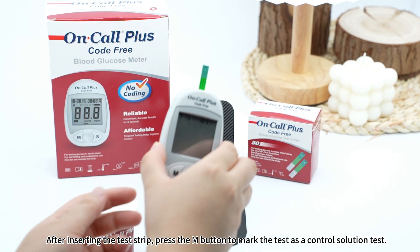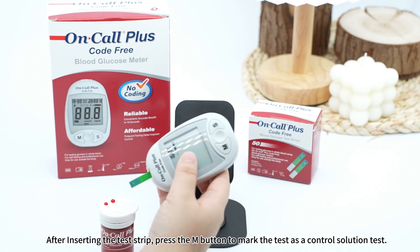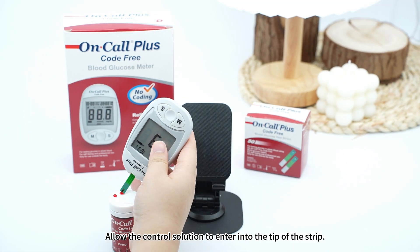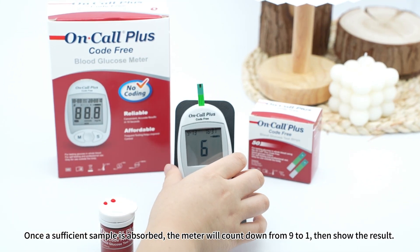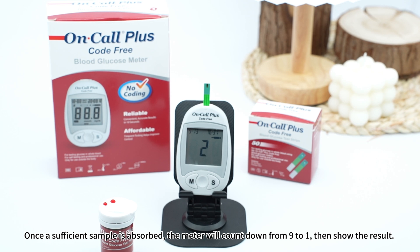After inserting the test strip, press the M button to mark the test as a control solution test. Allow the control solution to enter into the tip of the strip. Once a sufficient sample is absorbed, the meter will count down from 9 to 1, then show the result.